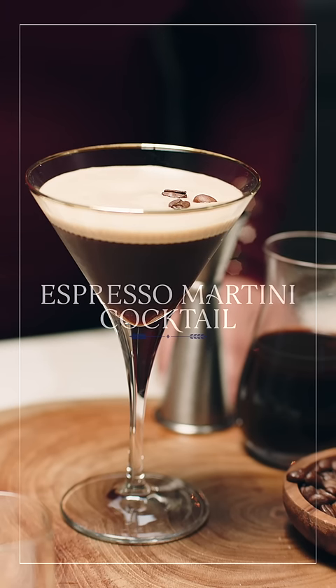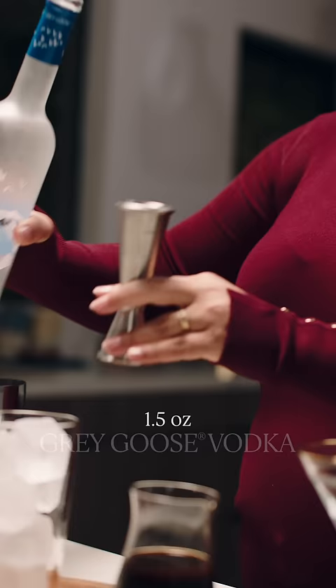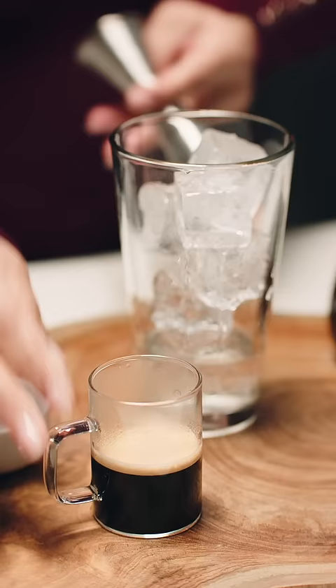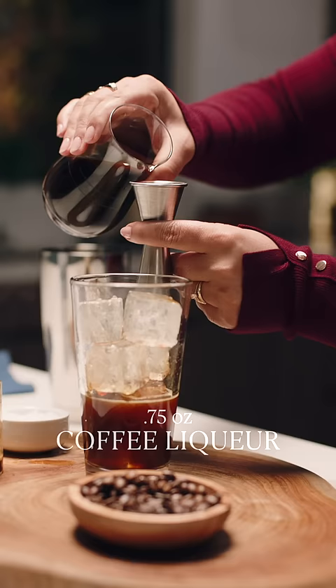Let's make an espresso martini cocktail. First, add an ounce and a half Grey Goose Vodka in a shaker over ice, followed up by an ounce of a single-origin espresso, and three-quarters of an ounce of a premium coffee liqueur.